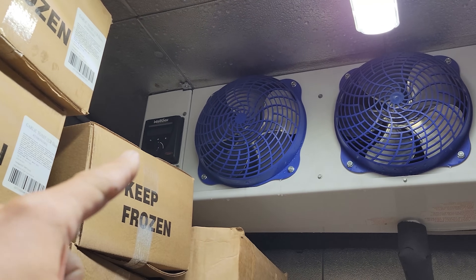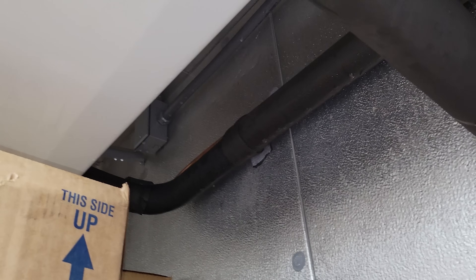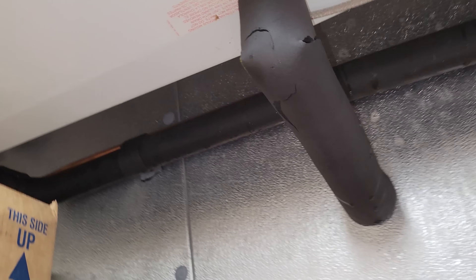We have no power going to the IntelliGen display — it's not lit up. Everything in here looks like it should. Nothing crazy. It doesn't look like a power switch right there, so I would think we should have power.